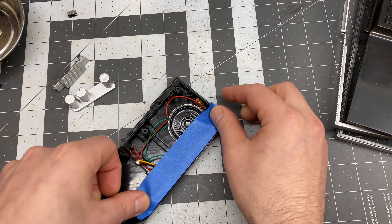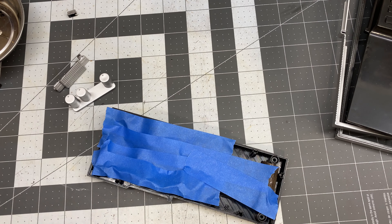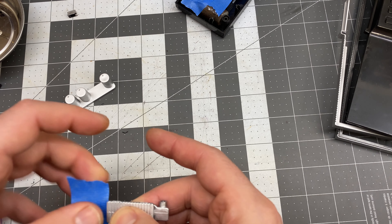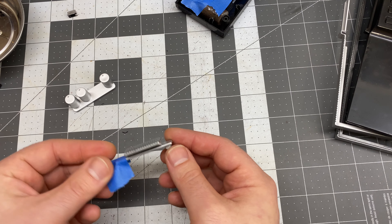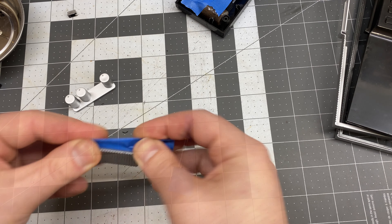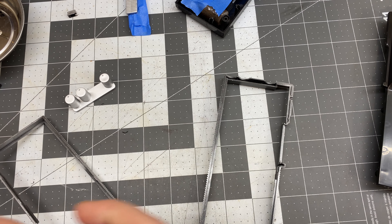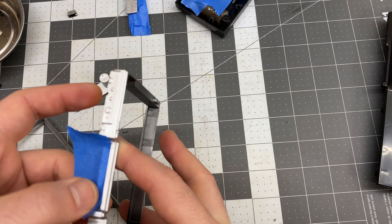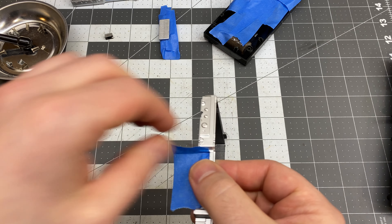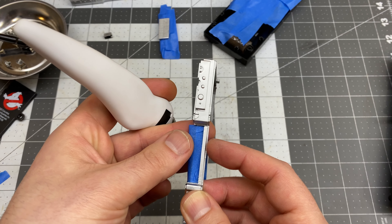I'm just going to use some painter's tape to mask off the back and secure all those components in there so they don't come loose when we're actually painting it. This little slider is also going to need to be masked off so that only the front part gets painted. If you get too much paint on the underside, it's not going to slide smoothly. I've masked all of it except for the front, and I'll also mask off the little grooves where that slider slides just to keep it nice and smooth. I'll just cut off the ends of the tape, so I'm only covering the area where the switch slides over.